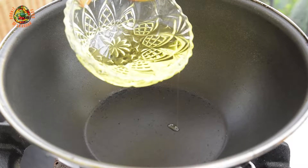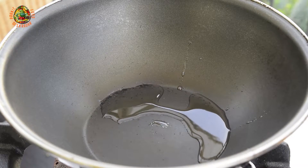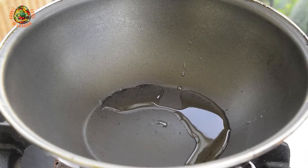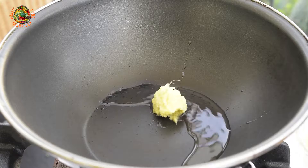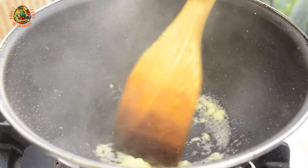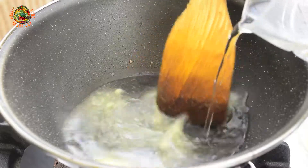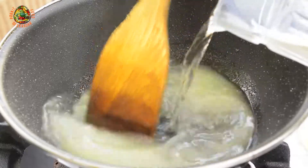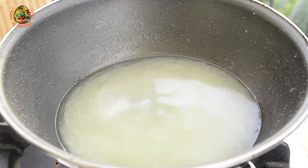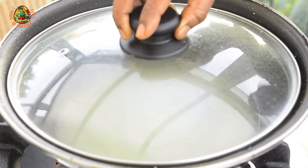For that we will need a little oil. We will add one spoon of ginger paste and stir till it sizzles. Then we pour some water and bring it to a boil. We add some salt to taste and put the cover on till it boils.